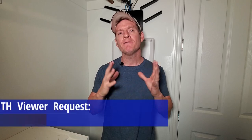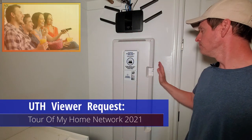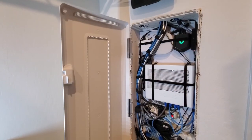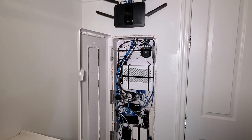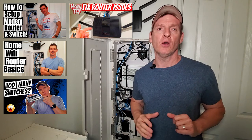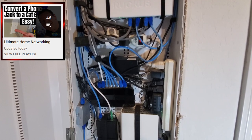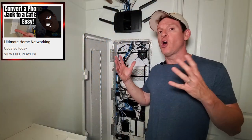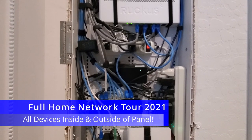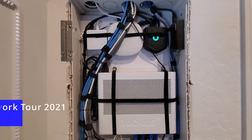In the last few months we've had many viewers asking for an updated tour of our home network. Over the last two years we've done dozens of videos on our home network and our home network panel. At the end of the video make sure to click on the playlist 'Ultimate Home Networking' to see where it all began. This is the full tour of my home network, which includes all devices in my network panel as well as some devices outside that panel.